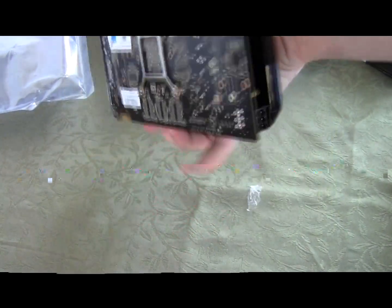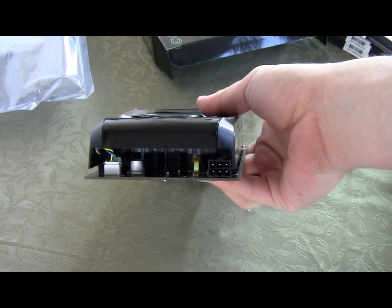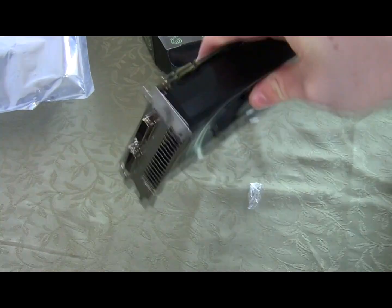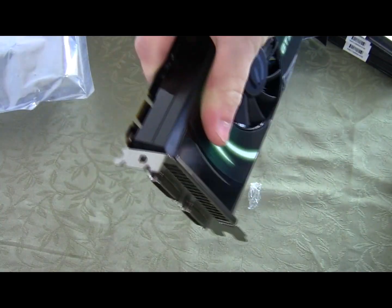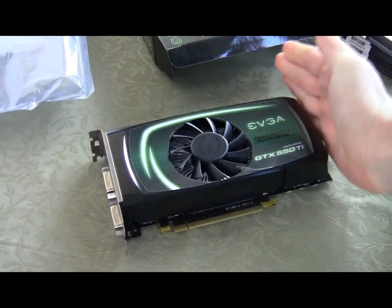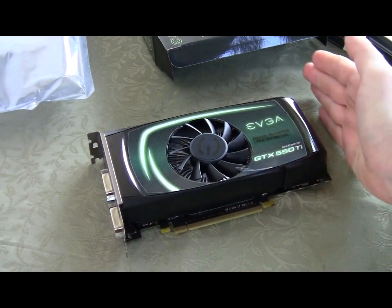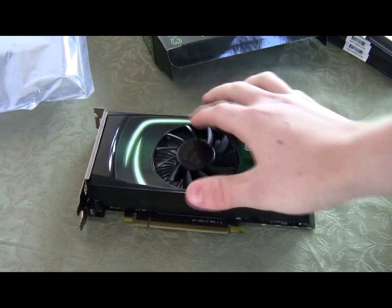On the back you have all the stickers. There's one 6-pin power connector and nice ventilation at the top. This is a dual-slot GPU card, and it's about 10 to 11 inches in length, so a mid-size form factor case will do just fine.